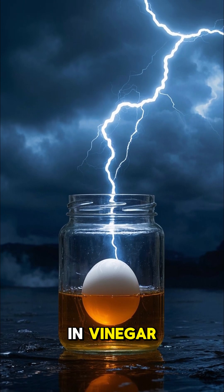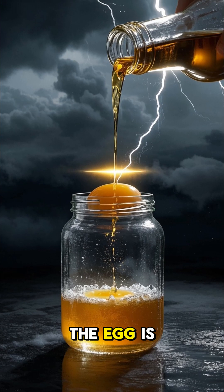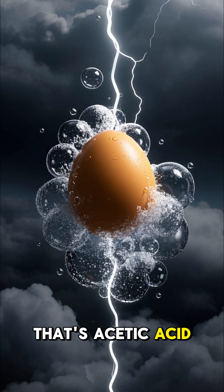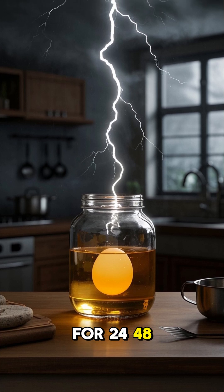Submerge the egg in vinegar. Place the raw egg in a glass or jar, then pour vinegar until the egg is completely covered. You'll see bubbles form — that's acetic acid reacting with the calcium carbonate shell. Let it sit for 24–48 hours.